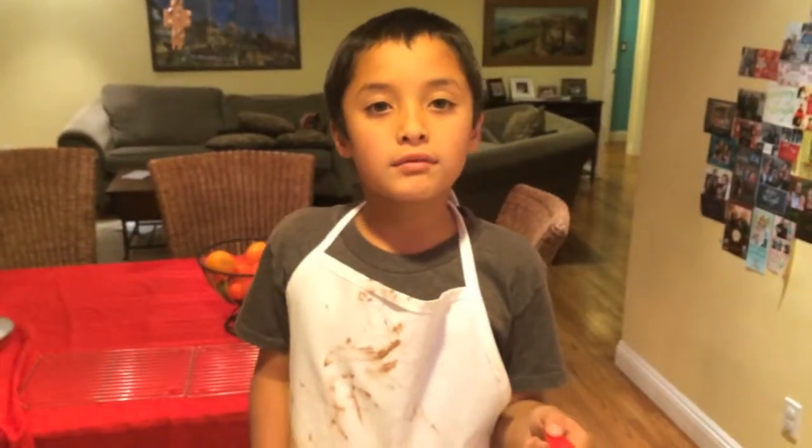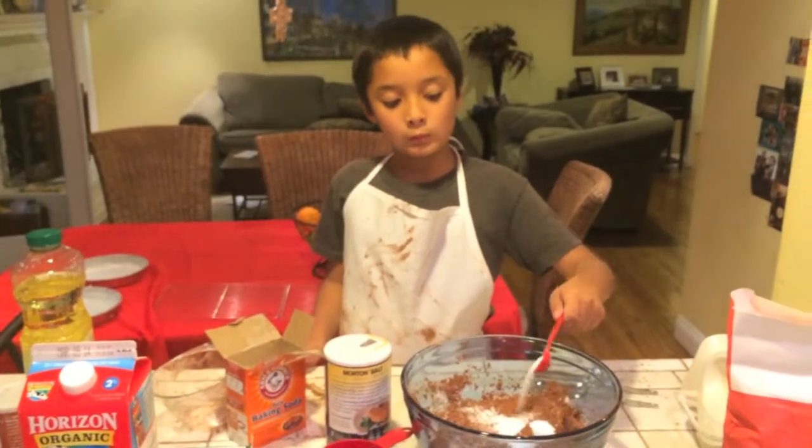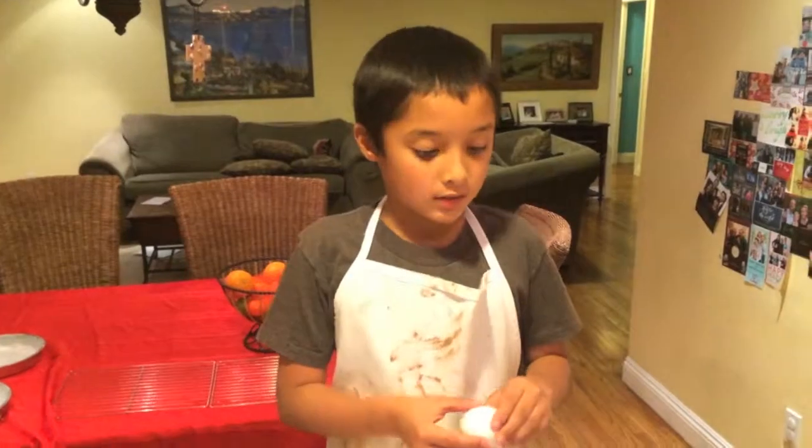The last of the dry ingredients is one teaspoon of salt. I added the milk, the oil, and now it's time for the eggs.